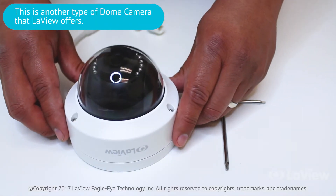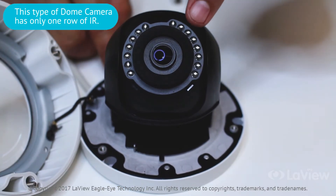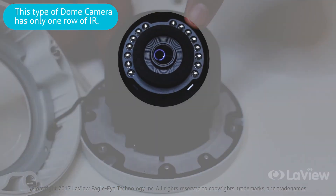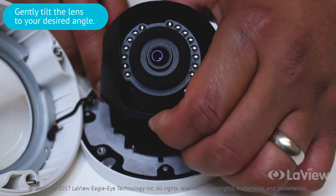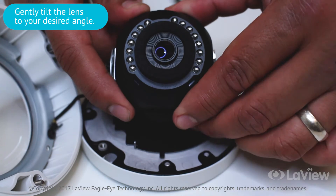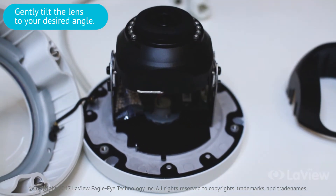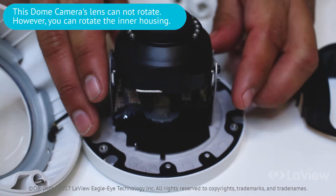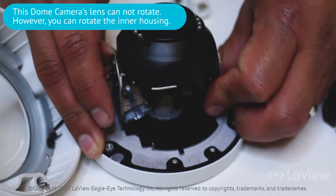Let's take a look at our other dome camera. This model has only one row of IR, as opposed to the other dome camera which has two rows. Tilt adjustment is similar to the other dome camera — gently tilt the lens to the desired angle. This model's lens cannot rotate; you must rotate the entire inner housing to adjust the angle.